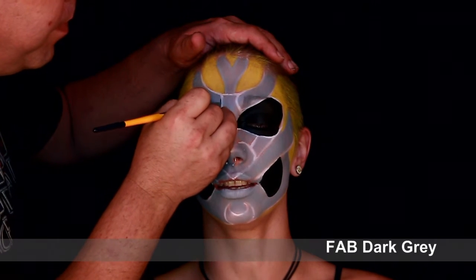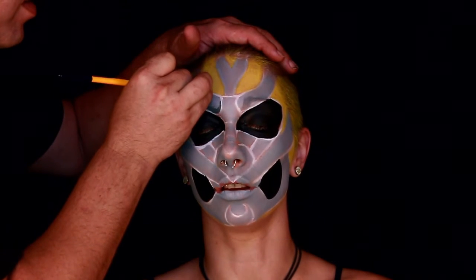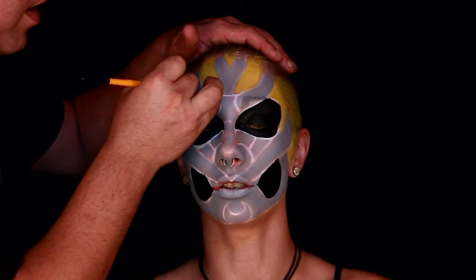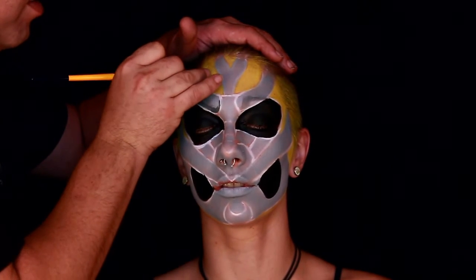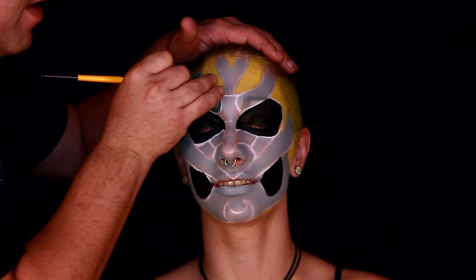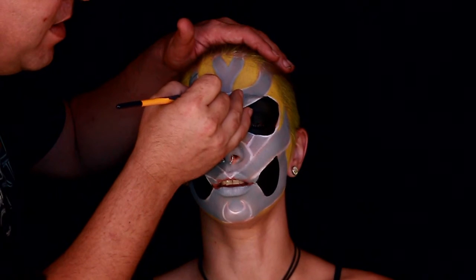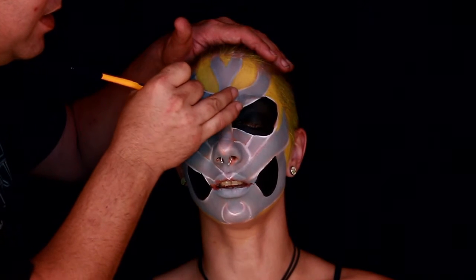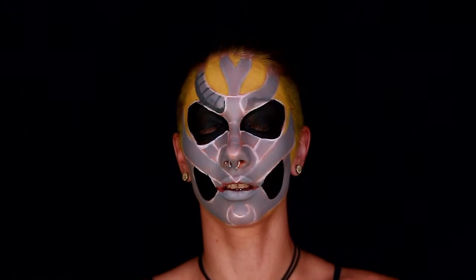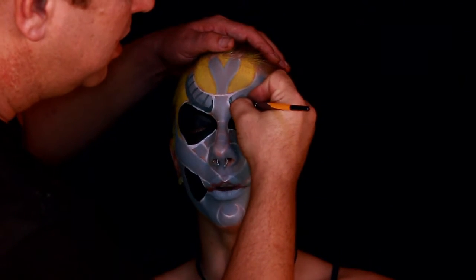With that dark gray it helps to make it easier if you layer on the colors using the medium color first and then using your highlights and shadows last. As you can see I'm doing kind of like tubing on the top, so I'm going in and doing all the dark parts. I will go back with black later on and really define these out.